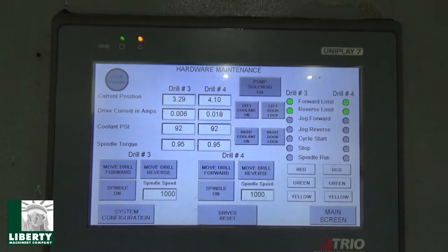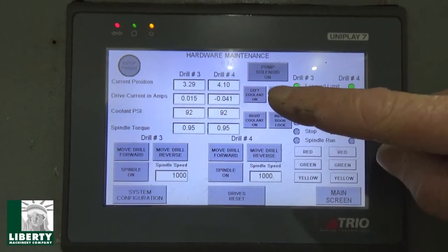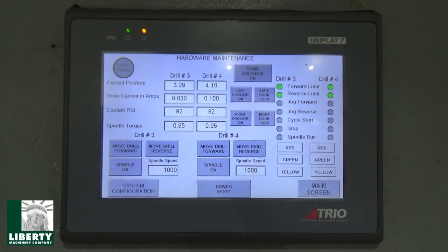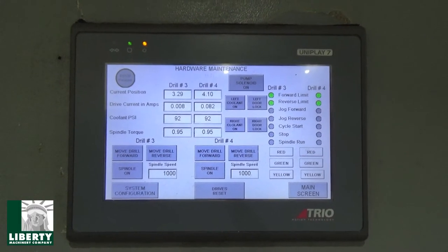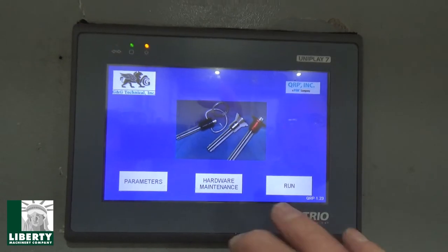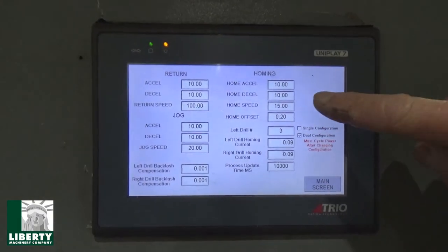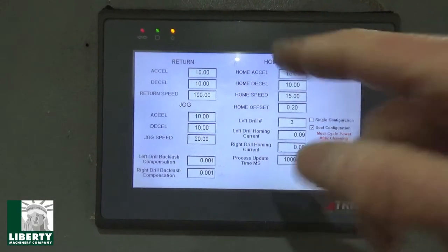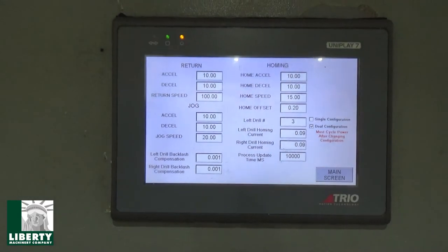Hardware maintenance — drill three, drill four — shows what the limit switches are doing right now with the green. Pump solenoid on. These all light up when things start happening. Move drill forward, move drill reverse — the same thing I'm doing with that jog switch over there, I can do with these buttons. These are just duplicate columns for both spindles. Main screen starts back here — it's got the pictures on it. Parameters: these are where you set your accel and decel speeds, which is real nice. How fast do you want to home? How fast do you want to jog? Return speed after the cycle is finished. I'm not going to touch any of this because the auto cycle comes out really nice on this one.